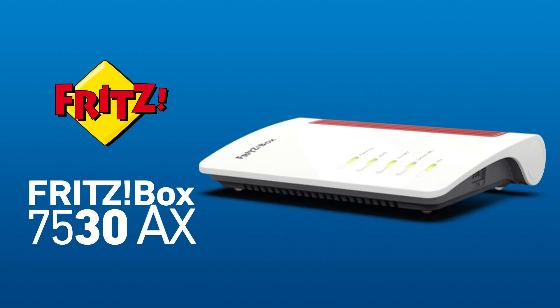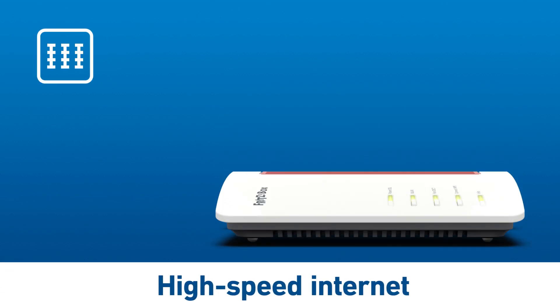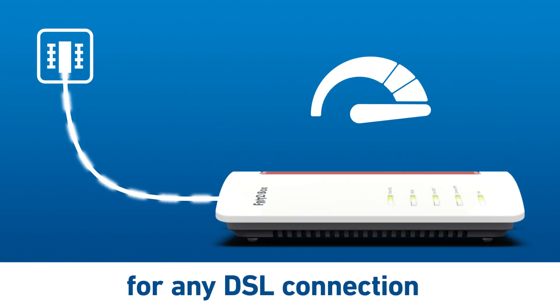The Fritzbox 7530AX is the ideal introduction to the high-speed home network. Quick and easy to set up, it brings ultra-fast internet to any DSL connection.